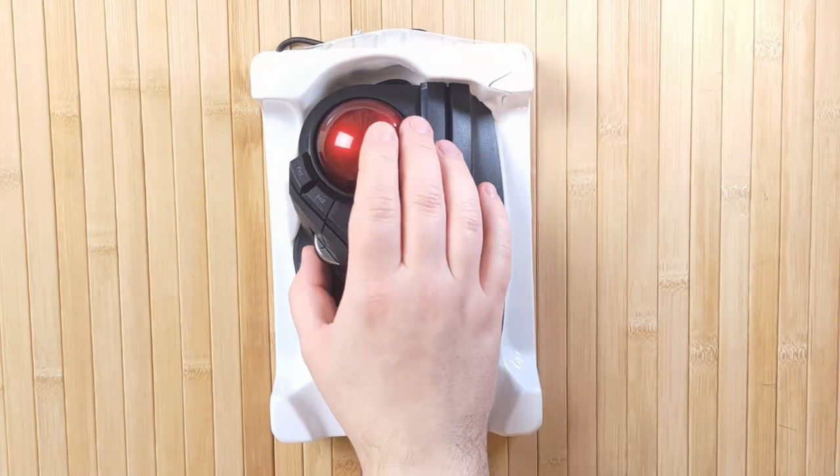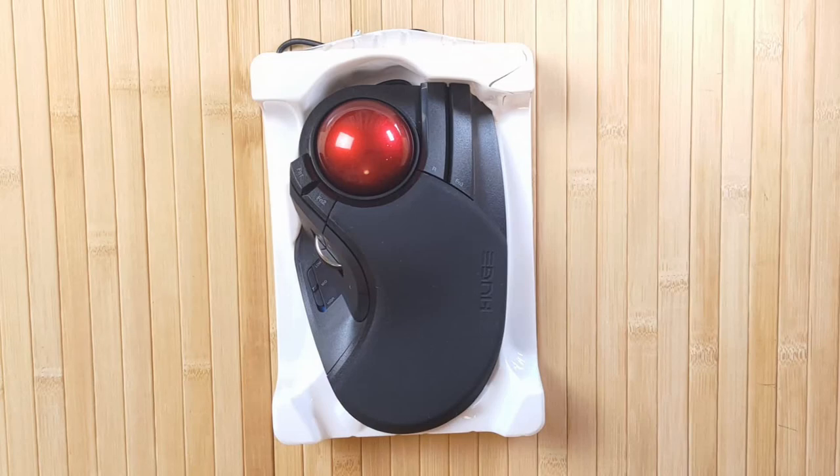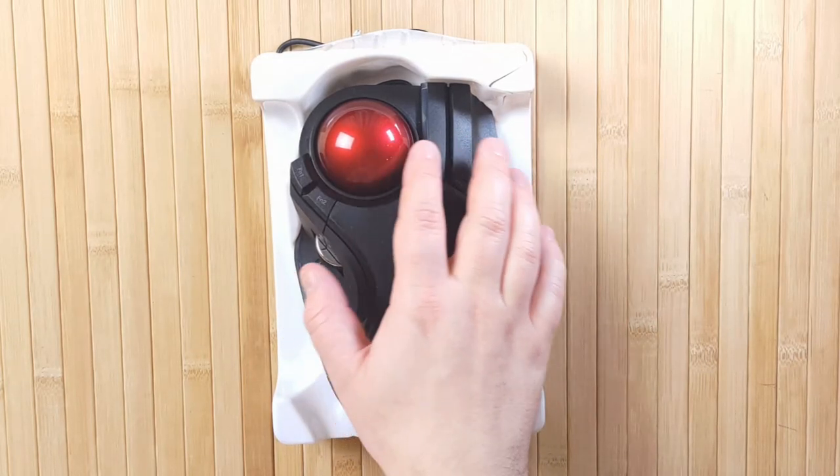Trackballs are super ergonomic, they're much more healthy for you than regular mice, and I really recommend giving one a try if you haven't already — it's a really fun experience.